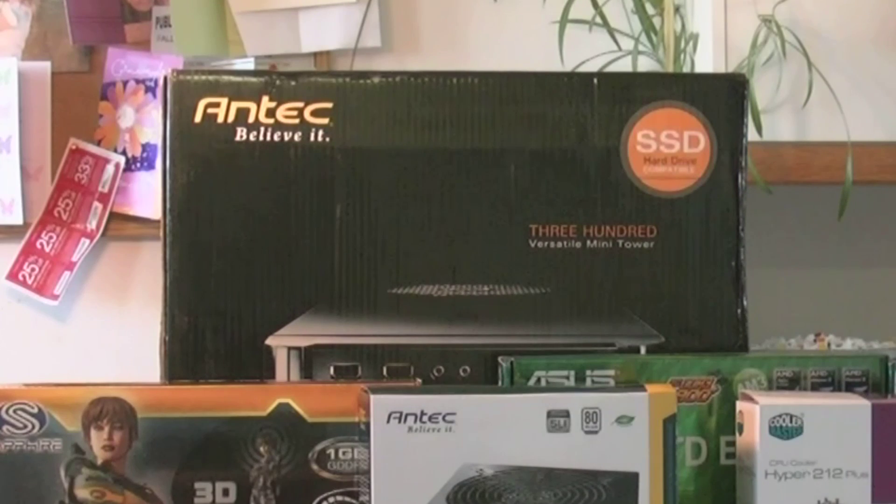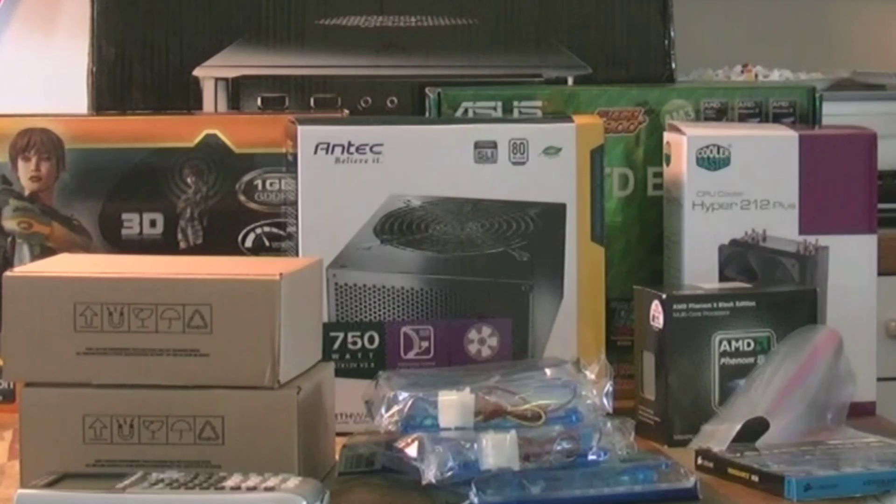Oh, and a few other things I forgot to mention. I got the Antec 300 computer case, a 750-watt power supply, and the System Builder version of Windows 7 Home Premium.